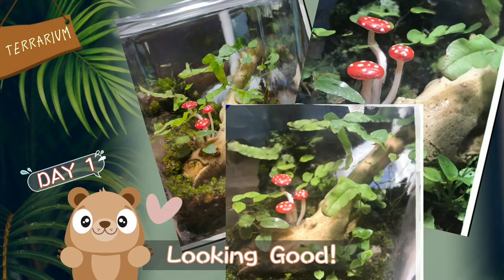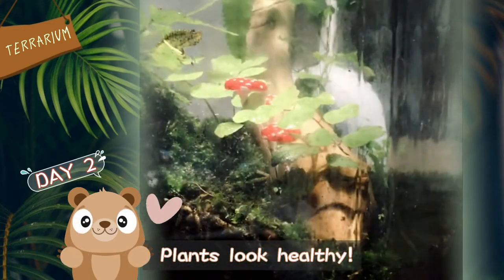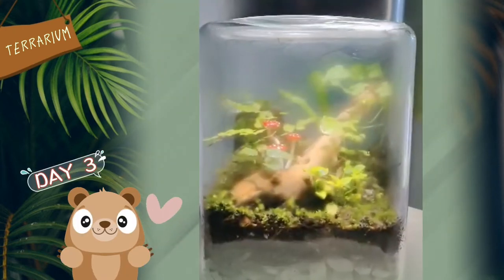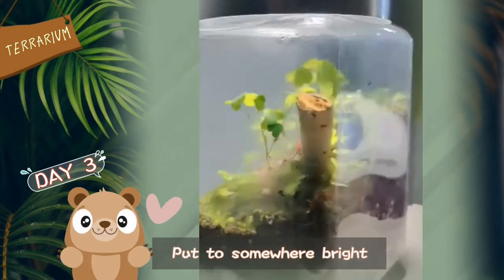Lookin' good! Plants look healthy! Take care of your terrarium — position it to shine in bright but not direct sunlight.